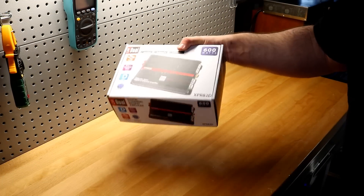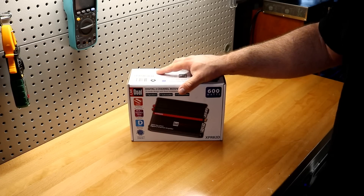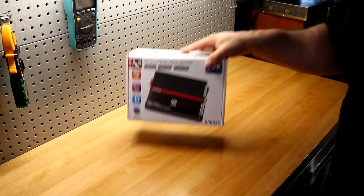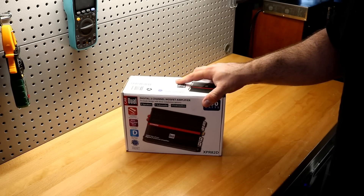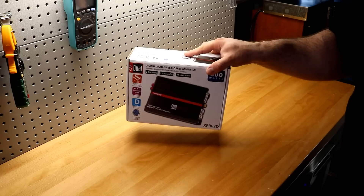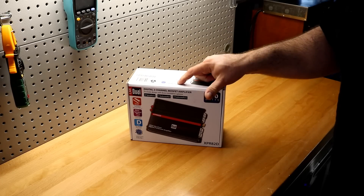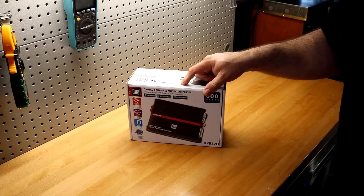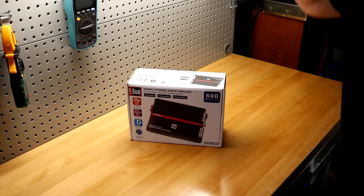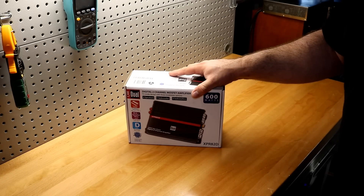I did a little sneak peek at this amplifier when we did the Sound Cube video, and some of you put in the messages that you wanted to see the Dual amp on the dyno. So we're going to unbox the XPR82D today and slap it up on the amp dyno. We're going to find out if this CEA rating is for real or if Dual is full of BS — keeping them honest to see what you get for $59.